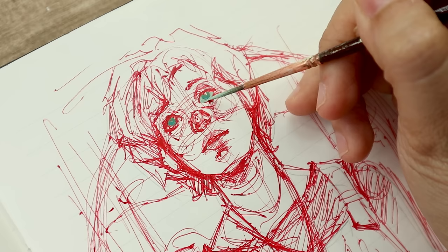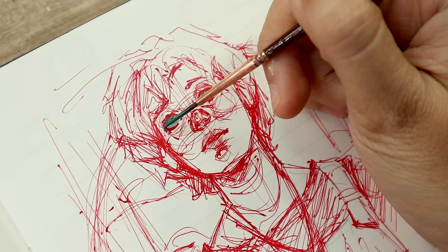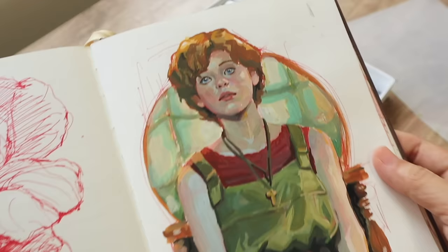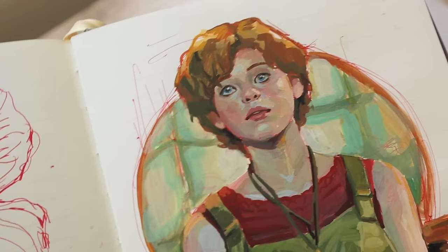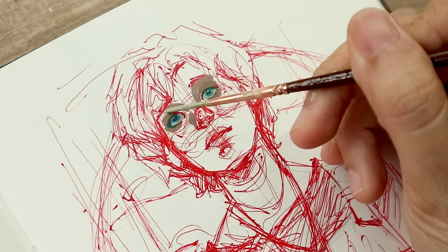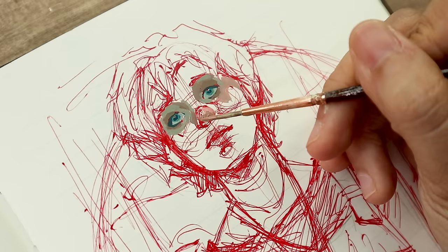Before we really start talking about Holbein acrylic gouache, I wanted to first talk about what acrylic gouache is in the first place. It's basically just acrylic paint that is formulated to dry with a matte finish — acrylic paint that will have the same look as traditional gouache. Even though they look a lot like traditional gouache, acrylic gouache technically has similar working properties to traditional acrylic paints, and once dry they can't be reactivated unlike watercolors and gouache.